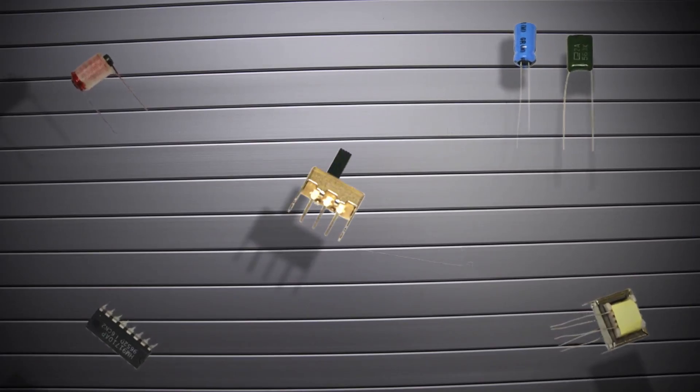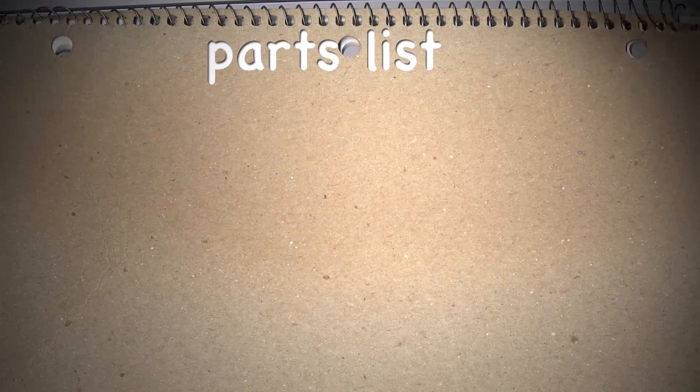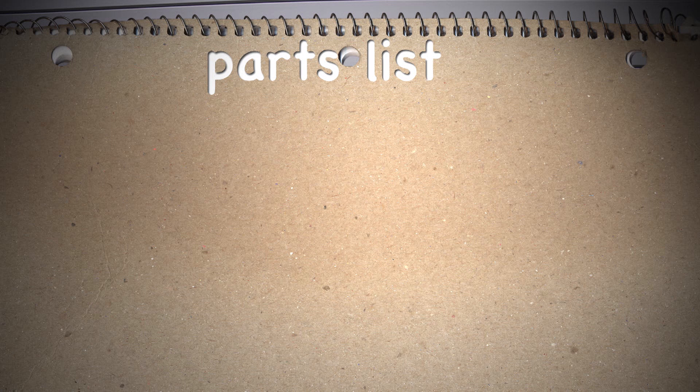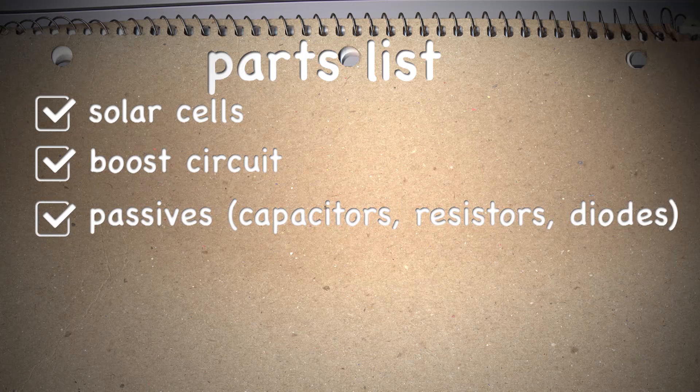Let's take a closer look at the scavenger hunt list. These are the things I need to find here at Maker Faire in order to build a solar-powered hat charger. Of course we're going to need some solar cells — I'm not sure how many though. A boost circuit — this will take a low voltage such as 3 volts and boost it up to 5, which we would need in order to charge the phone. However, if our voltage is higher than 5 volts we might need a regulator to knock it down to 5 volts. Passives — that just means things like capacitors, resistors, diodes.